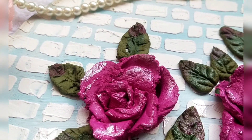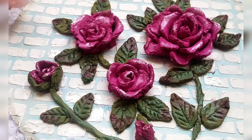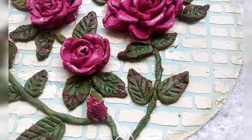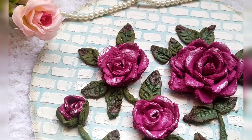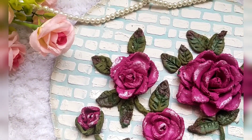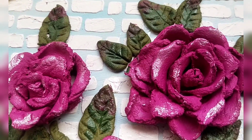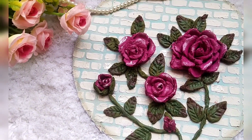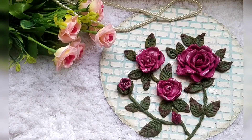So that's it, a beautiful piece is ready. This is how our sculpture is completed. If you are new to my channel, subscribe to my channel. Take care and bye-bye.